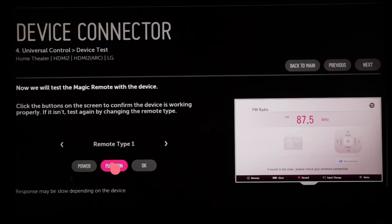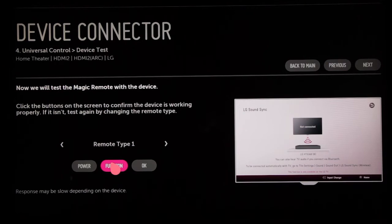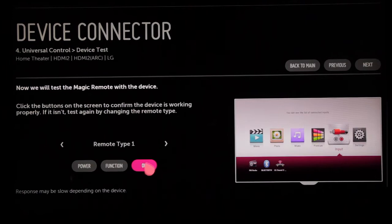Try a few simple test functions to make sure that the Magic Remote can now operate your home theater system. Give each command a few seconds to work, because response times can vary. If this doesn't work, click on this small right arrow to switch the remote type and try again. Chances are one of them will work with your home theater system. When it does, click Next and Universal Control setup for your home theater system is complete.